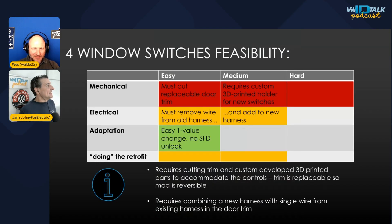Mechanically it's quite hard since a custom part had to be designed. Electrically, a new harness needs to be built, but the good news is the door module doesn't need replacing — it can read the four buttons with just a simple adaptation in configuration. The physical work isn't that hard; it's the skill of designing the part. A video on 3D printing and part design may be coming soon.